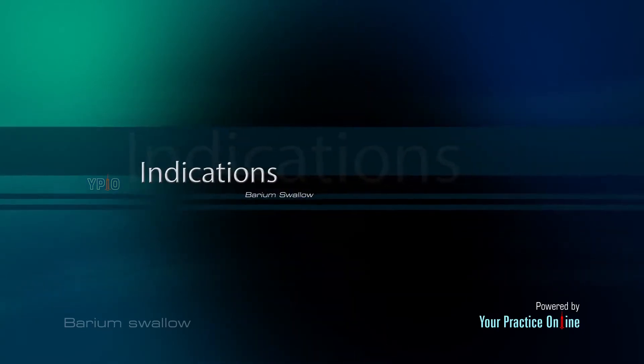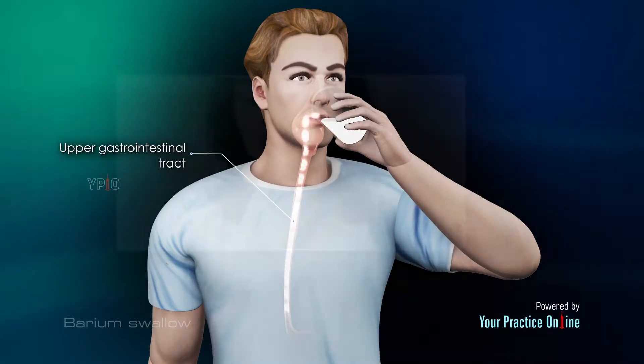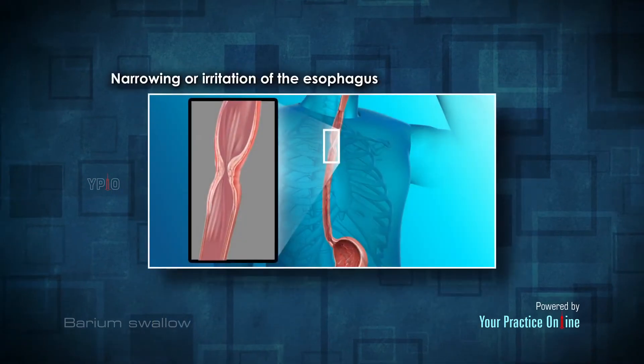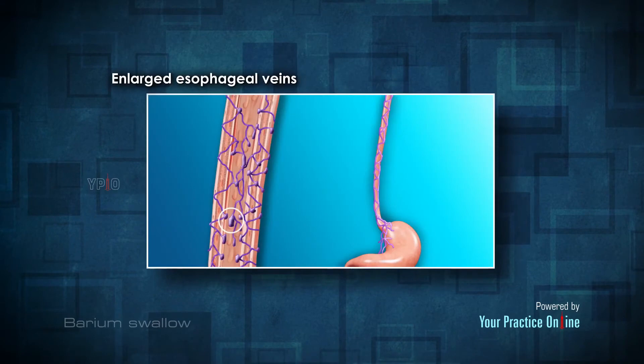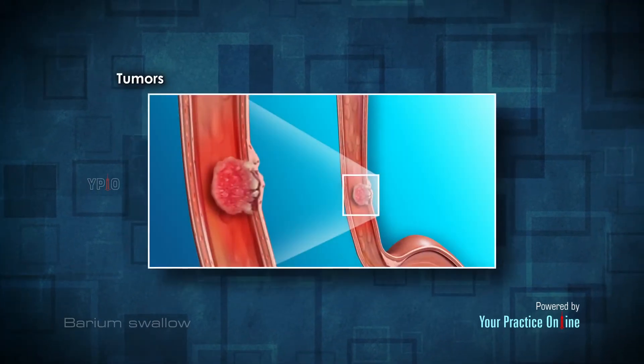A barium swallow test is used to diagnose the structural or functional abnormalities of the upper gastrointestinal tract, such as swallowing disorders, narrowing or irritation of the esophagus, and hiatal hernia — a defect that causes the stomach to partially slide into the chest.